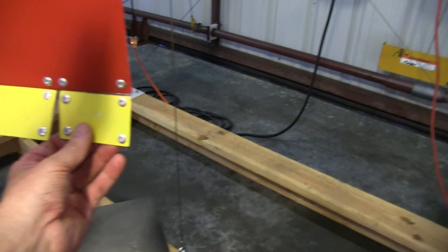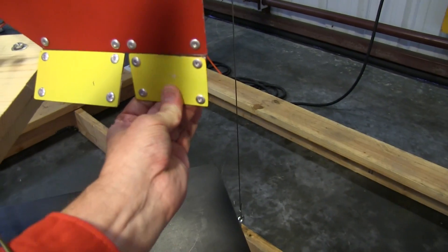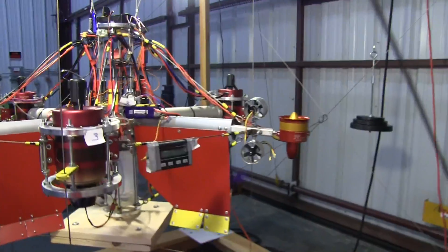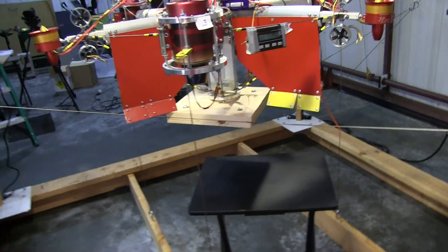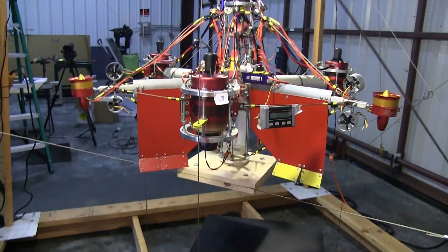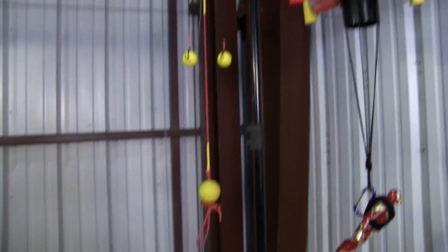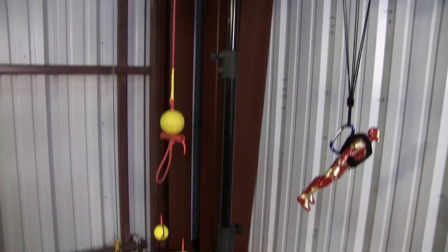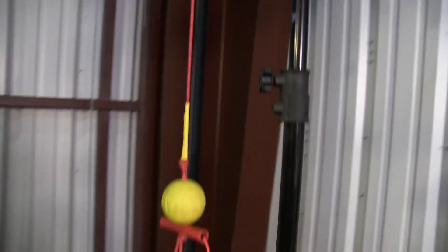It's got the control surfaces — the linkage isn't hooked up yet, but it will be. And so with no payload it should be able to go very fast. Commercial application might be for drone defense. There's an anti-drone measure that it can deploy right there, like a bolo.